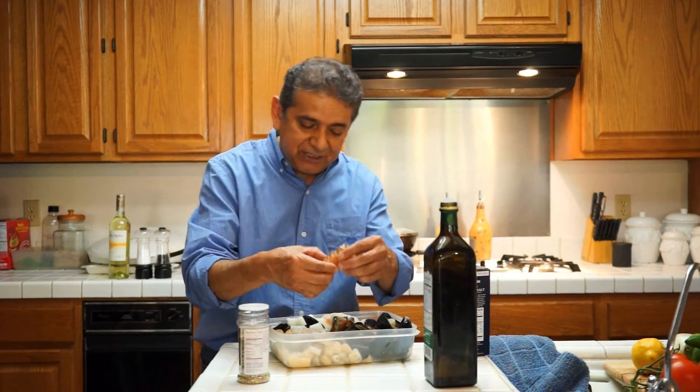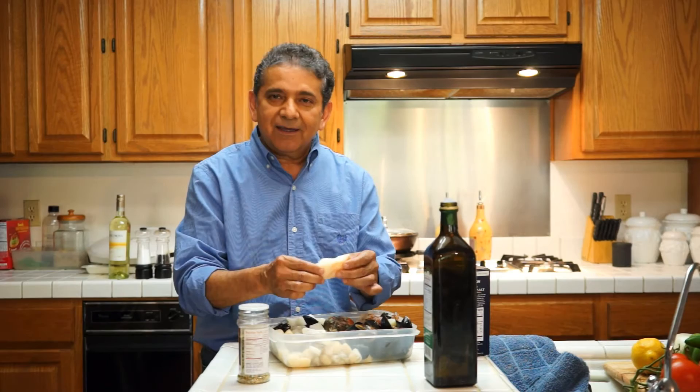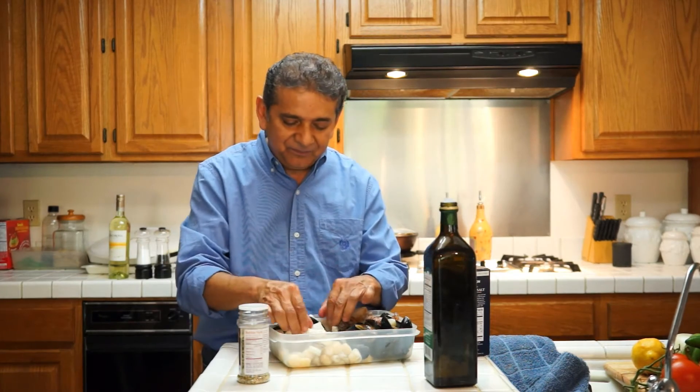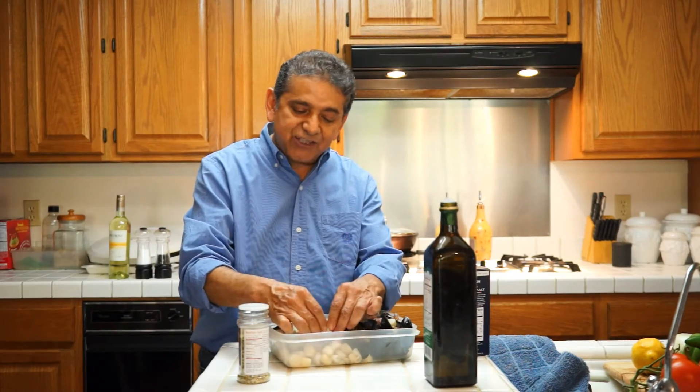So I have lots of tails. I have mussels, fresh cod, squid, shrimp, scallops.